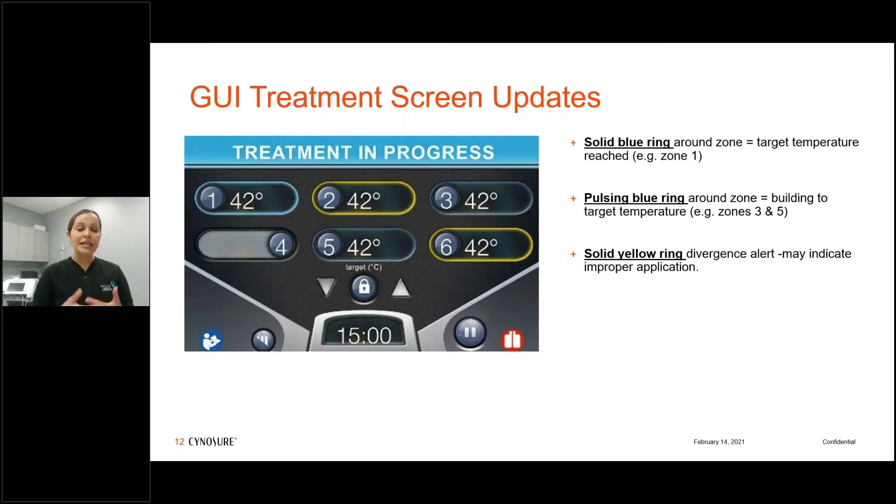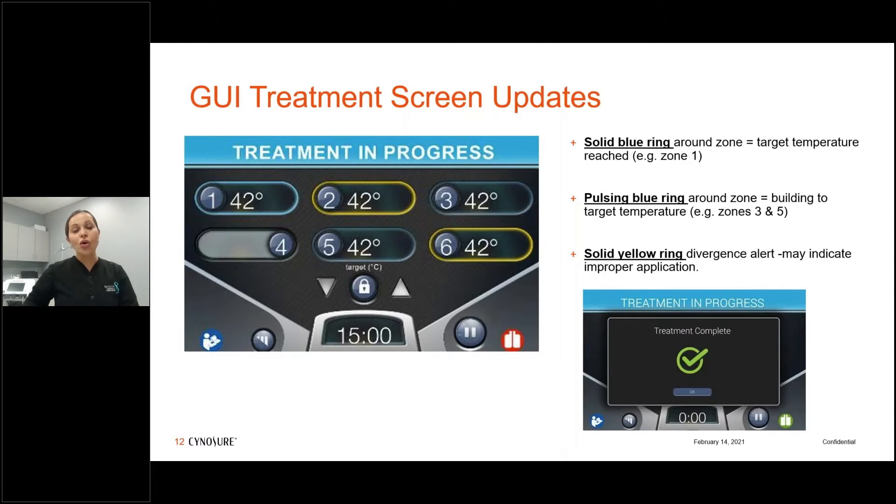Sienasure has built in visual cues to show where we are with temperatures. A flashing blue light means the temperature is building and you haven't quite reached the selected temperature. A solid blue light means you've achieved the selected temperature. A yellow ring is a divergence alert indicating poor adherence or an air bubble — go over that area and the screen leads you right to it. When treatment is done, you'll see the green check mark.